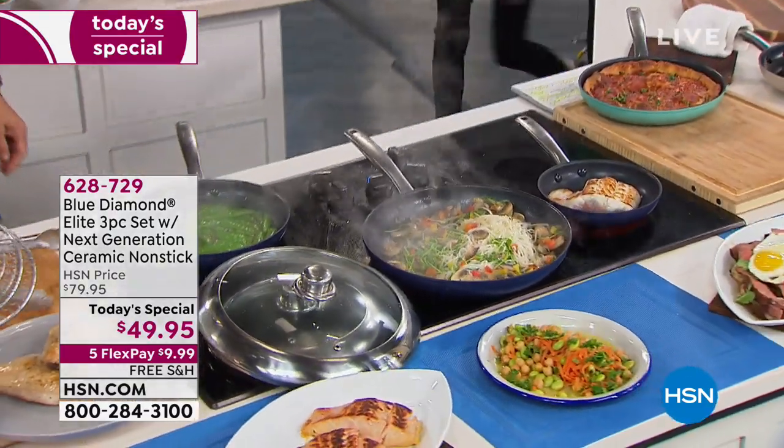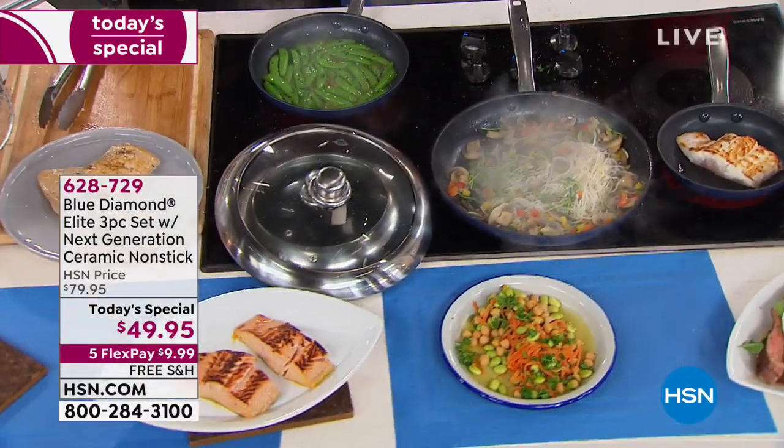Today with free shipping and handling and five flex pay, that's $9.99 on any credit card, debit card, or PayPal to get it home.